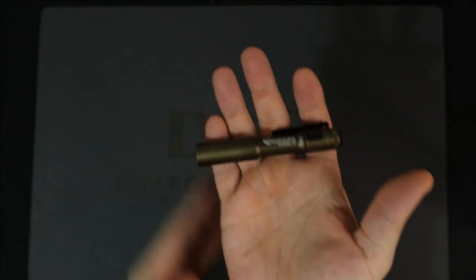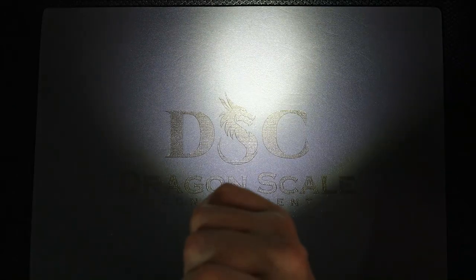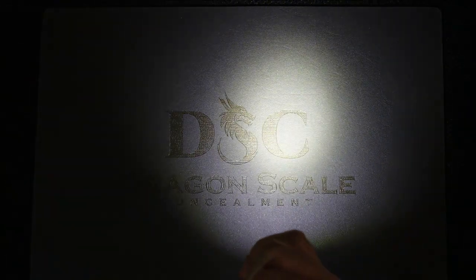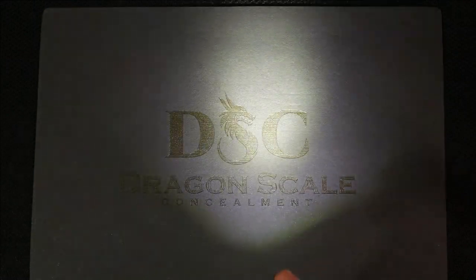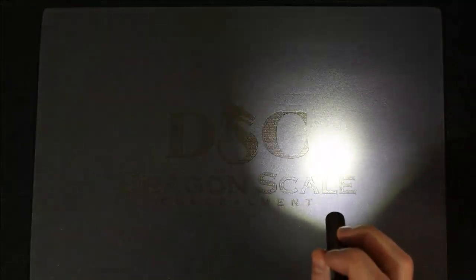Why tan specifically? If you get the tan, it actually has two modes. It starts off in 250 lumens, which is pretty good — 1,100 candela, 68-meter beam distance, runs 1.5 hours on high. But if you want the low, you get 50 lumens, 250 candela, 31-meter beam, and it runs 3.5 hours.